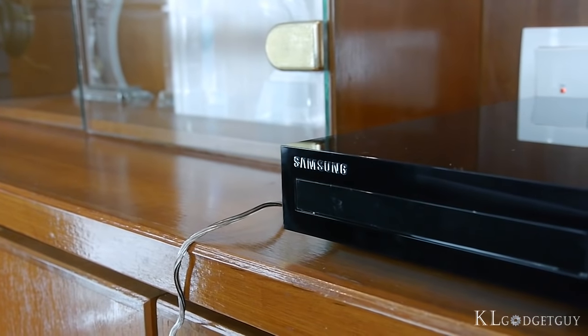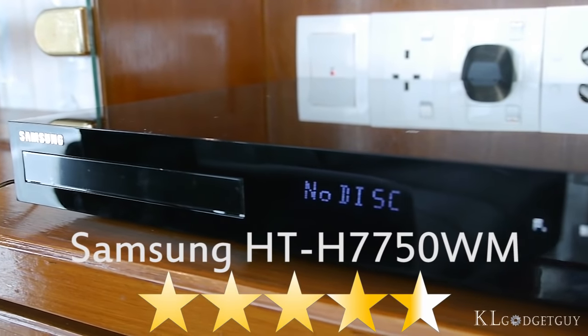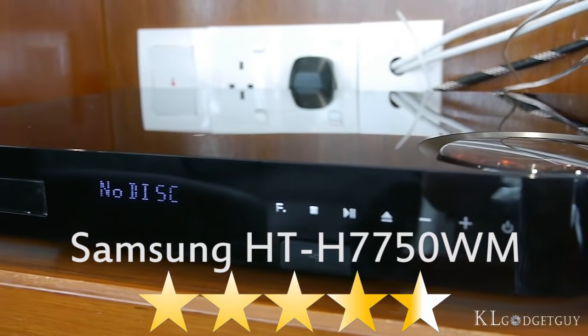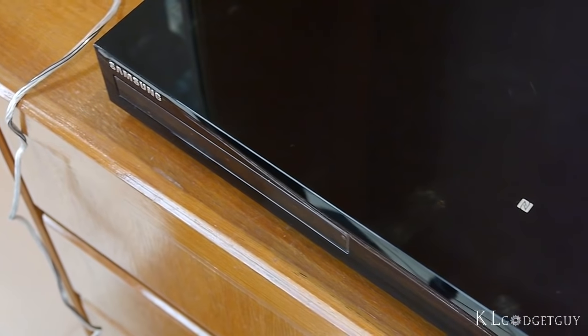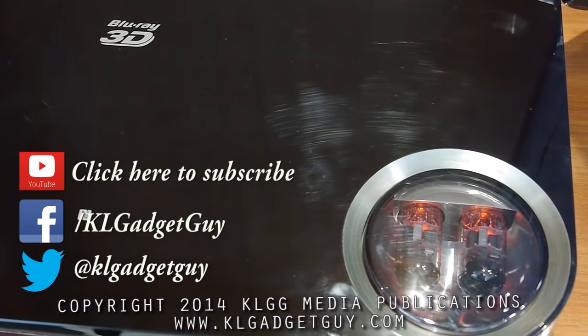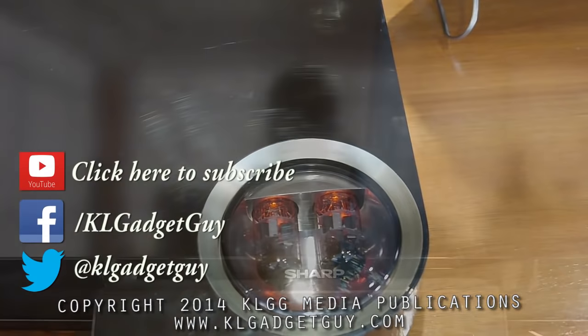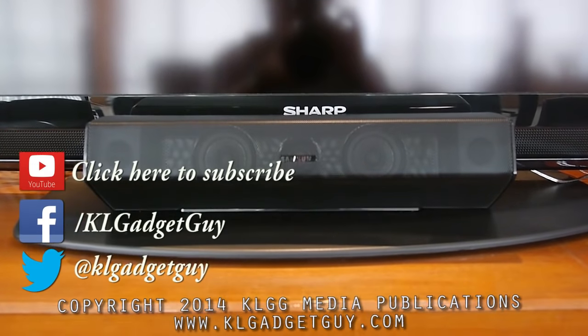We rate our experience with the Samsung HDH7750WM at 4.5 out of 5 stars. That's it for this episode of Gadget Review. Stay tuned to our YouTube channel for more exciting content and subscribe if you haven't done so, and follow us on Twitter and Facebook at KLGadgetGuy. I'm Warren and I'll see you next time in our next episode of Gadget Review.